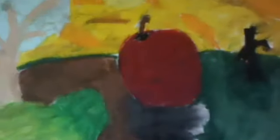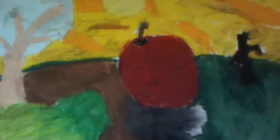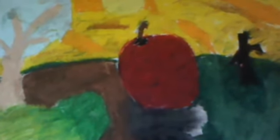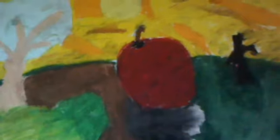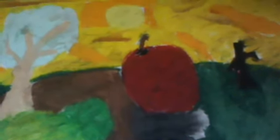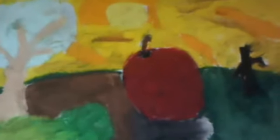Hi. I like to do chalk pastel art. So this is my first one that I actually finished. And I don't really like it. I didn't do much drawings, but this is one of them I actually finished. So if you like it, then I'm glad, because I don't really like it.